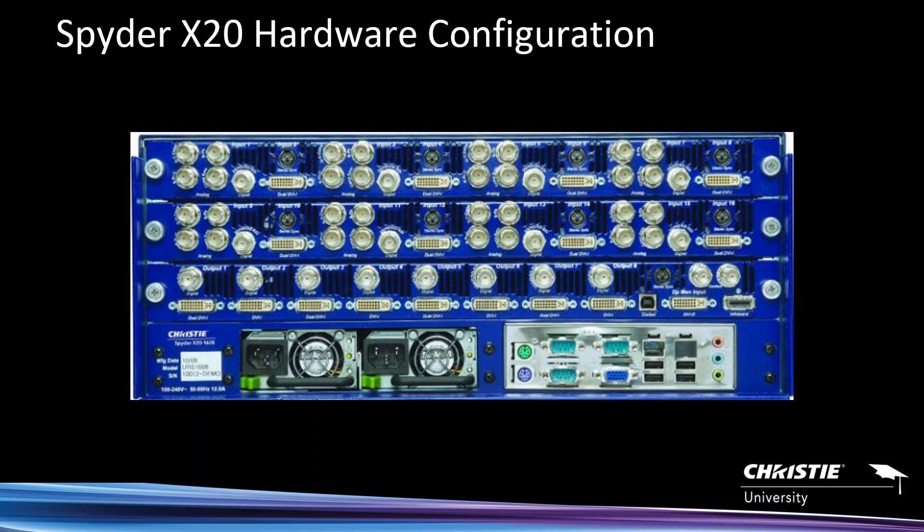All of the even-numbered inputs are DVI-I, which handles pretty much any resolution within a certain parameter. Then on the outputs, you'll see a total of eight outputs supporting analog DVI-I along with 3G SDI outputs. You have genlock on the far right, and two power supplies — one main, one redundant backup.